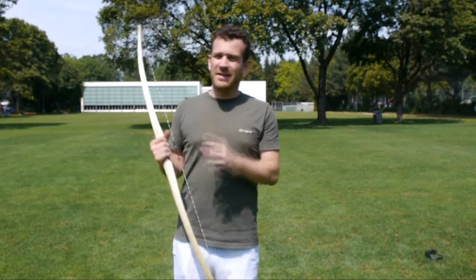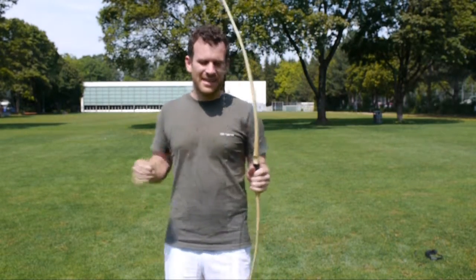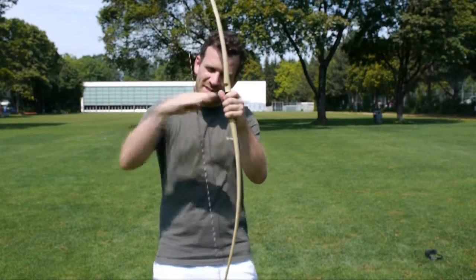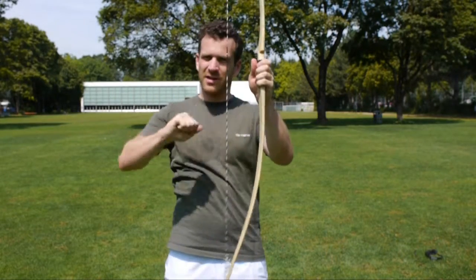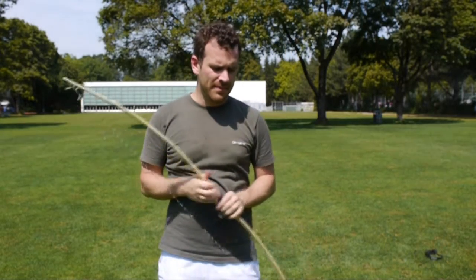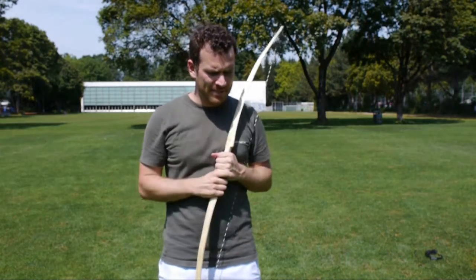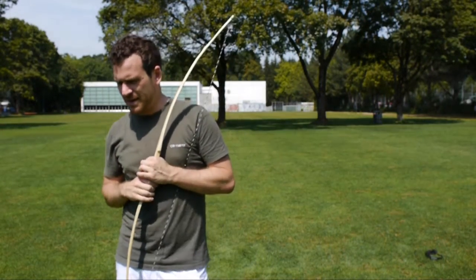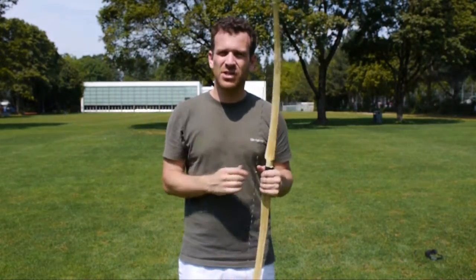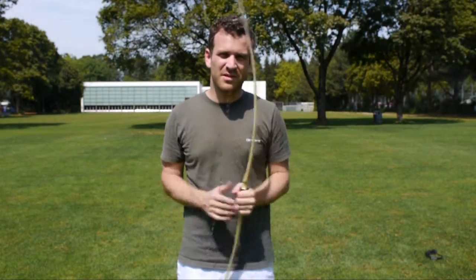Jetzt zuerst noch zwei Hinweise, die ganz wichtig sind. Der erste Hinweis ist: nie trocken feuern – das heisst nie den Bogen ohne Pfeil schiessen. Wenn du so nach hinten ziehst und loslässt, geht die ganze Energie schlagartig in die Wurfarme und das kann den Bogen beschädigen oder kaputt machen. Wenn du ausziehst ohne Pfeil, dann wieder so zurück und langsam loslassen – das geht. Und niemals den Bogen jemandem geben, der sich nicht damit auskennt oder der nicht diese Videos geschaut hat, weil der macht dann solche Fehler und dann geht dir der Bogen kaputt.